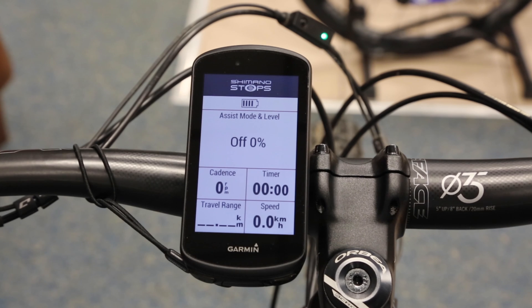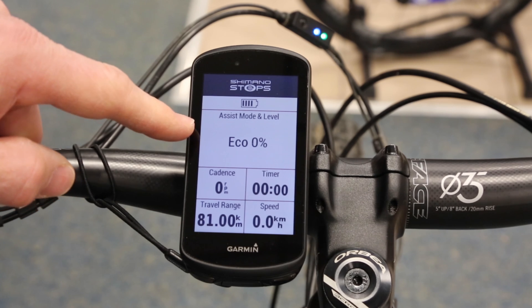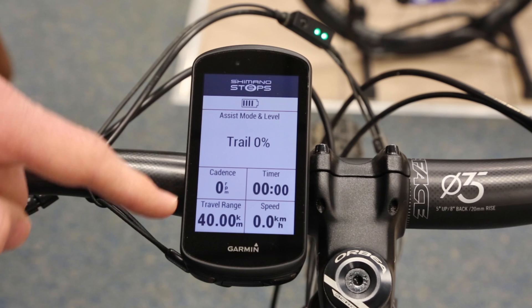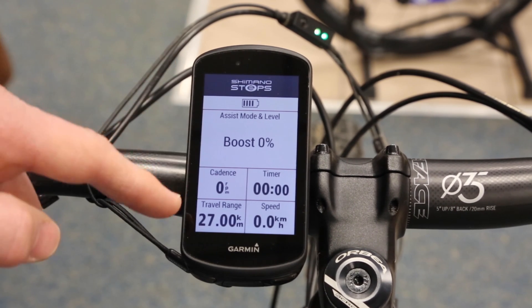There is a sweet spot depending on which mode you're in as to what cadence you should be putting out to use the bike as efficiently as possible, so cadence is a useful one. Now we can look through and see how the display changes as I scroll up through the modes. As I go up into Eco mode from Off, you'll see the word Off changes to Eco. The little light has come on on the inline display and the range has changed to 81 kilometers. If we then go up to Trail, the light on the inline one has changed, the range has changed to 40 down from 80. Then up into Boost — light at the top changes and the range has dropped down to 27.